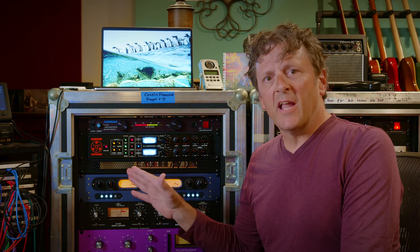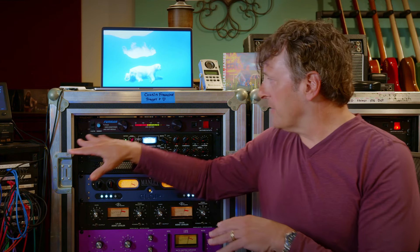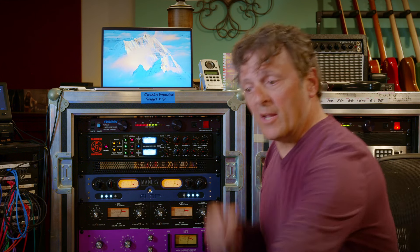We're going to try the same settings on a background vocal bus. We're going to have four vocals bussed to stereo, and this is strapped across the stereo bus. So let's check that out.